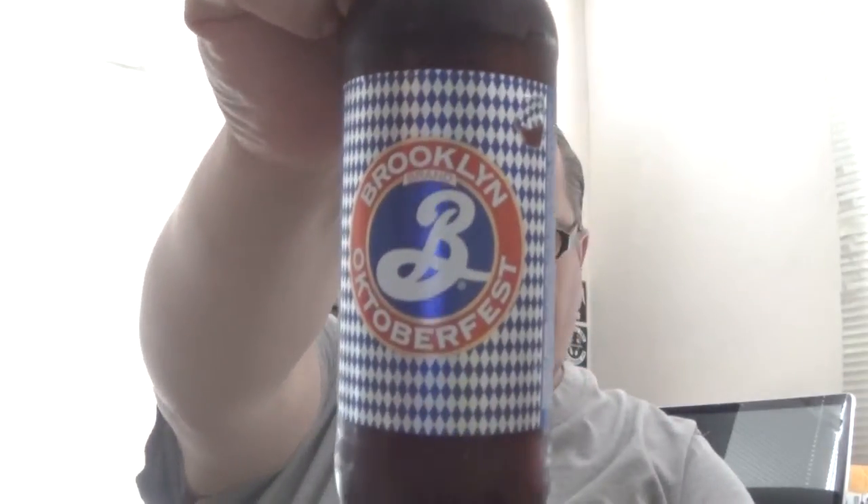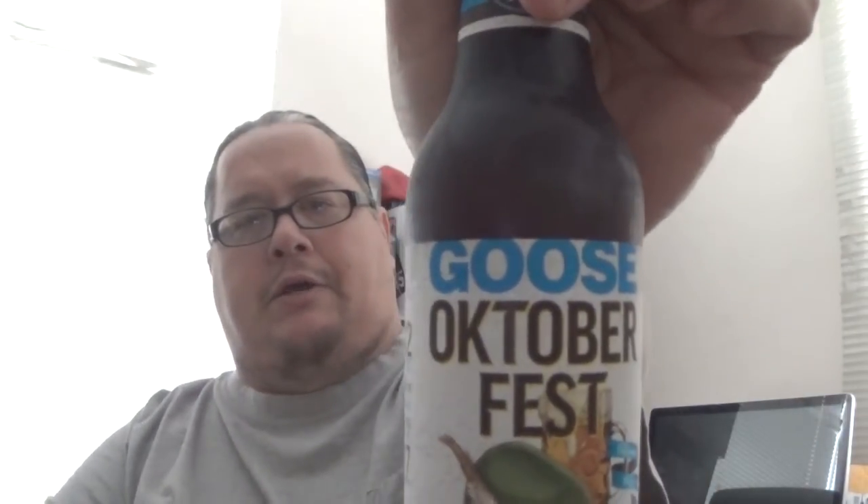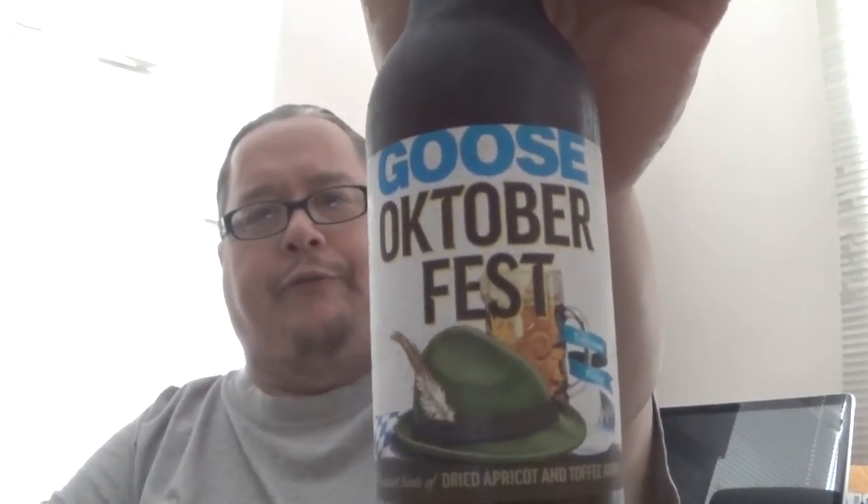Howdy Doody! How's everybody doing today? I am bringing you a couple more Oktoberfest beers. Today we're going to visit Brooklyn Brewery Oktoberfest, and we're going to take a shot from my hometown Chicago and try the Goose Island Goose Oktoberfest.